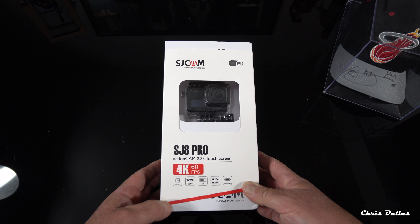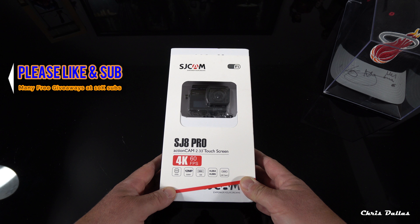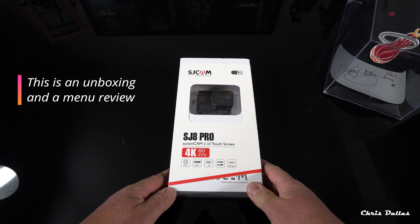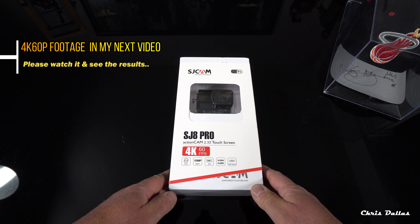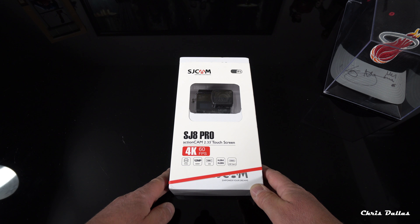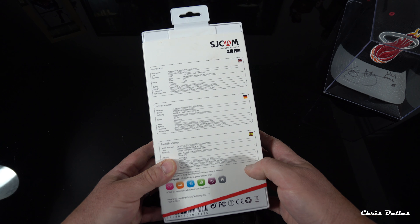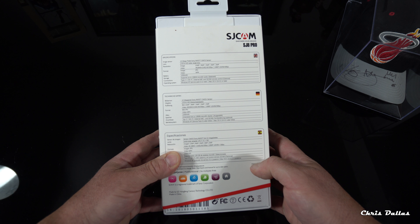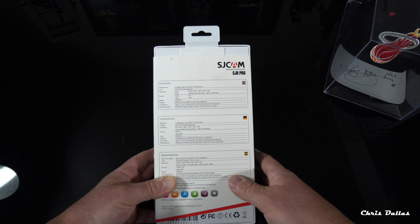Here we have the SJCAM SJ8 Pro, a newly released camera by SJCAM that's supposed to be a GoPro competitor slash killer. I've done GoPro Hero 6 comparisons against other cameras including the FDRX 3000, and it did not fare very well. This particular camera has a Sony chip internally — the IMX 377 — which is a 12 megapixel CMOS sensor and is supposed to be a really good chip.